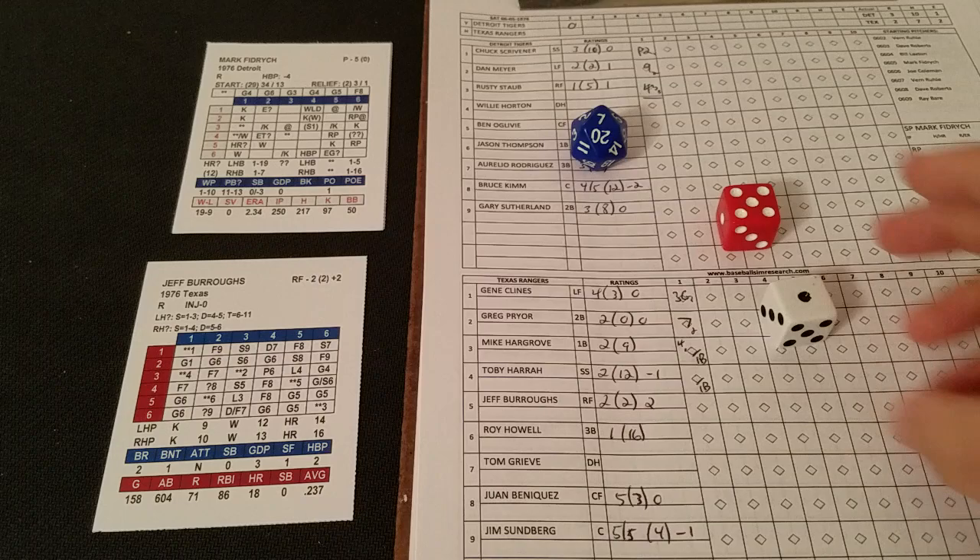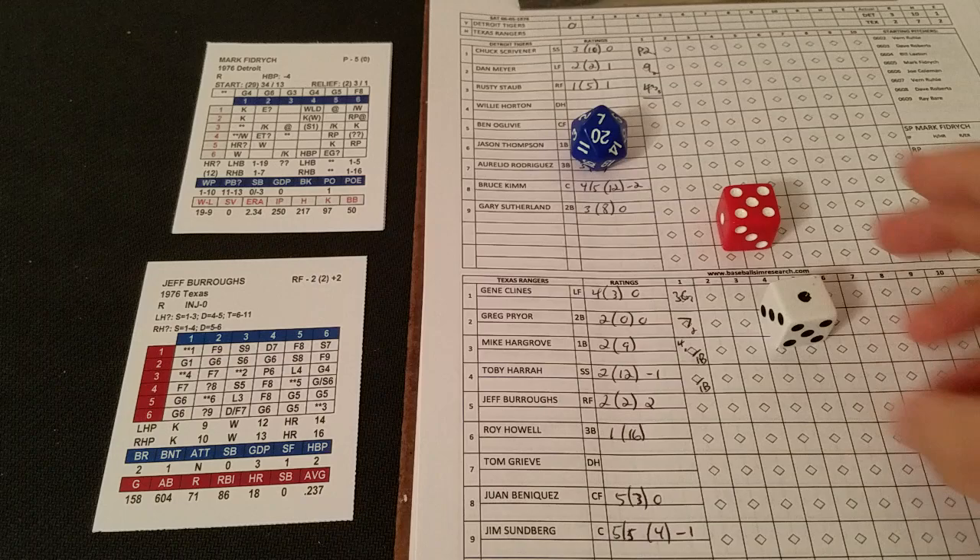We roll 3-2 — blank for Fidrich — so we go to Burrows' card. A 5-1 is a fly to center, and that's going to end the inning.